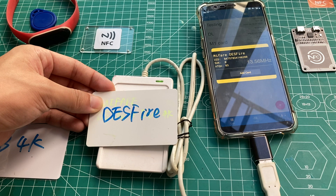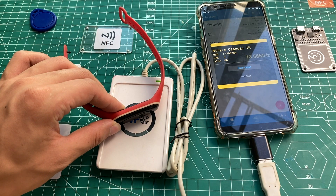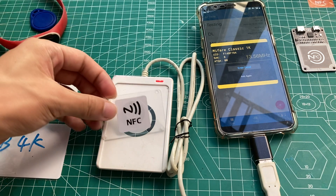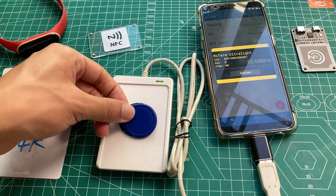The second card is a MIFARE DESFire card with a two-byte UID. The third one is a Xiaomi NFC band with MIFARE 1K emulated. The next one is an NFC-V card, which is a MIFARE Ultralight type. The last one is a MIFARE Classic 1K.